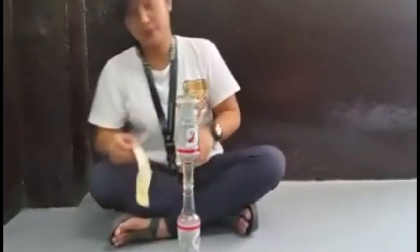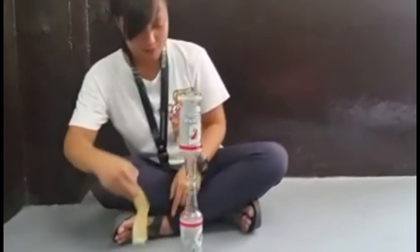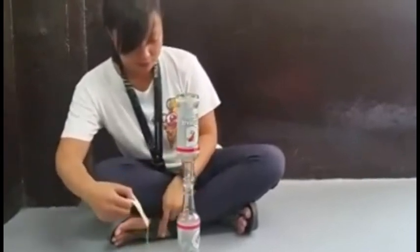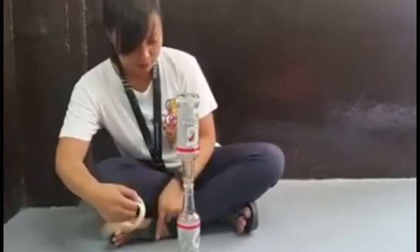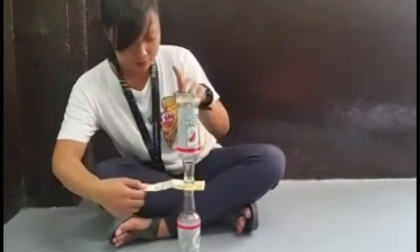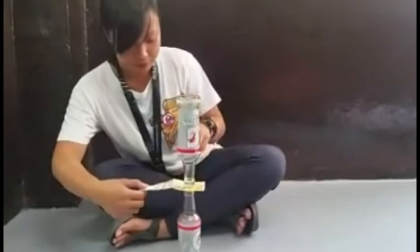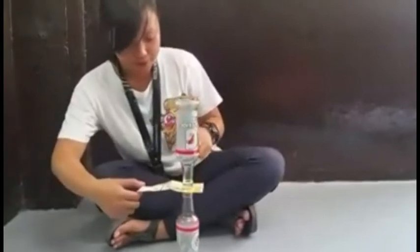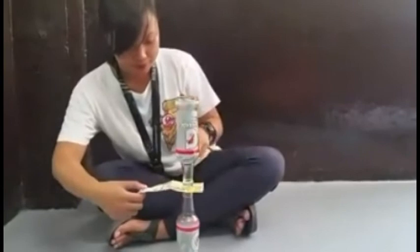The key to the Newton's bottle trick is inertia. Inertia is described in Newton's first law of motion. Inertia is the tendency for an object at rest to remain at rest until an outside force acts upon it. Inertia is important in the Newton's bottle trick because, according to the law, the bottles will not move unless an outside force moves them.